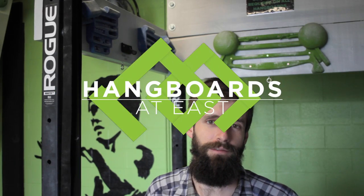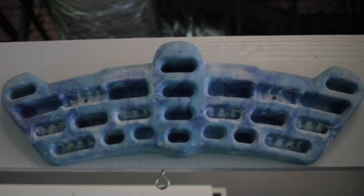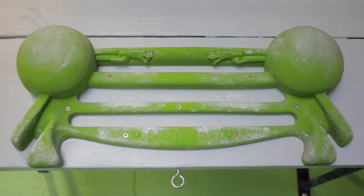We've installed six hangboards for you to use. Hangboards are used to develop finger strength and train specific grip types. Hangboarding is stressful on the fingers and shouldn't be used without proper technique or a good warm-up.